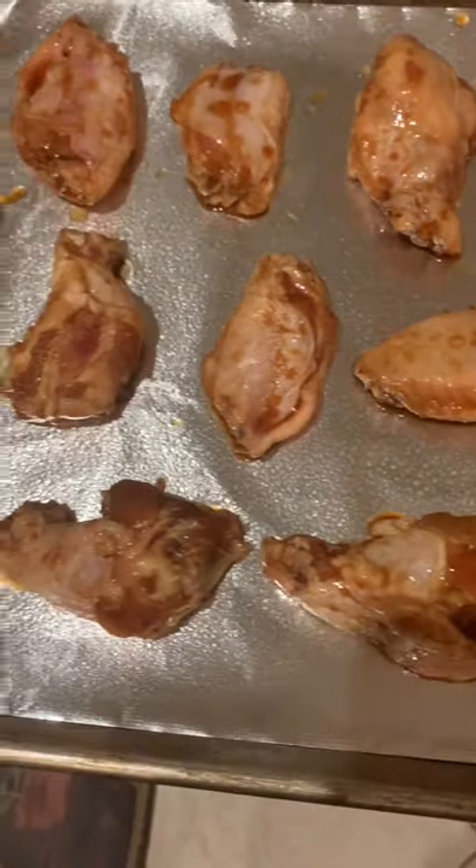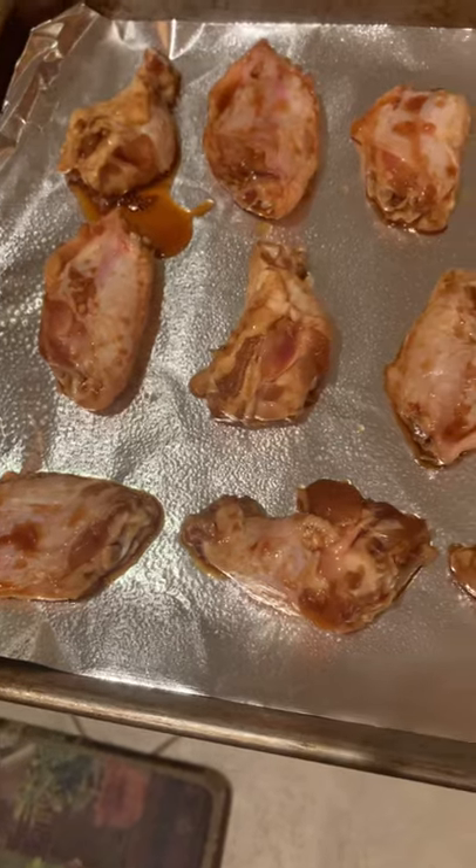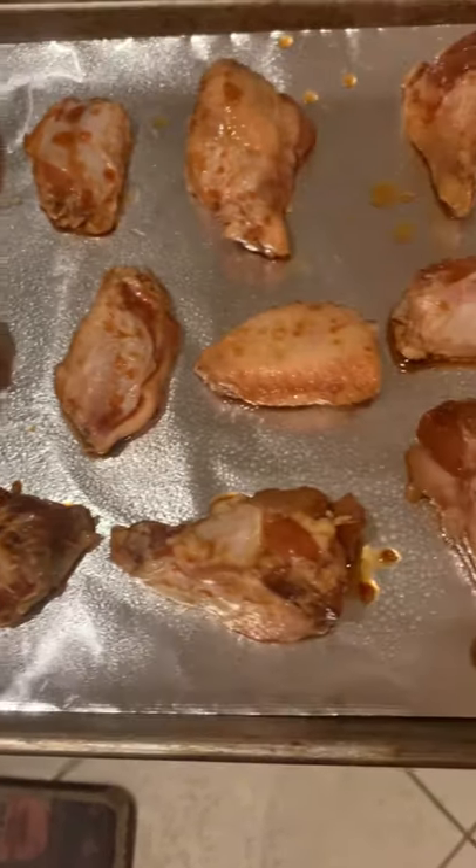Hi dog — doggy want some wings? Doggy not get wings. Make sure they got some space to breathe up in here. Once they're out on the baking sheet, pop them in the oven for 10 to 12 minutes.